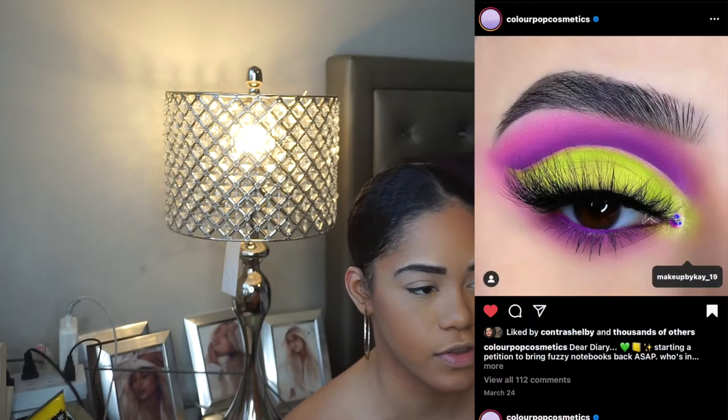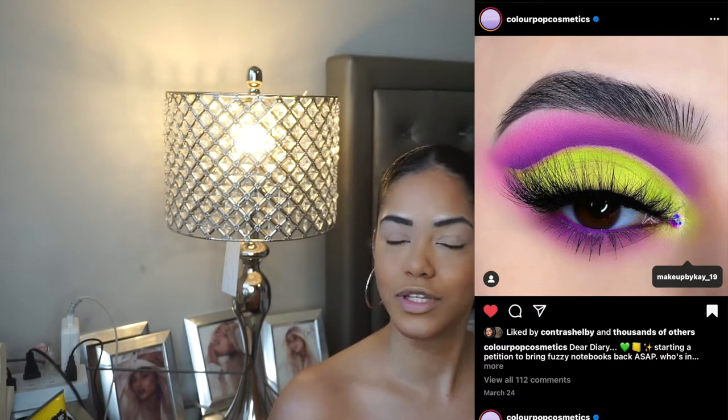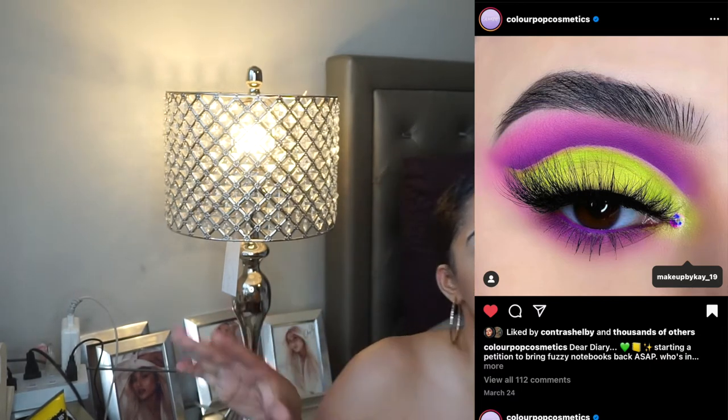I did see Colourpop repost an artist who created a look with this palette, so I'm going to put the picture on screen because we give credit where credit is due. The artist basically did the purple and then the green and it was a really pretty look — I want to try something along those lines. I've never really tried combining those two colors before but it was super pretty. We're going to start by going into 'Digital Bean.'